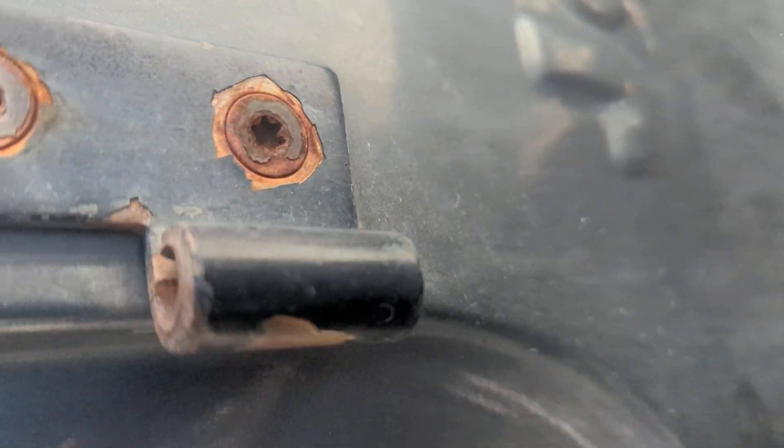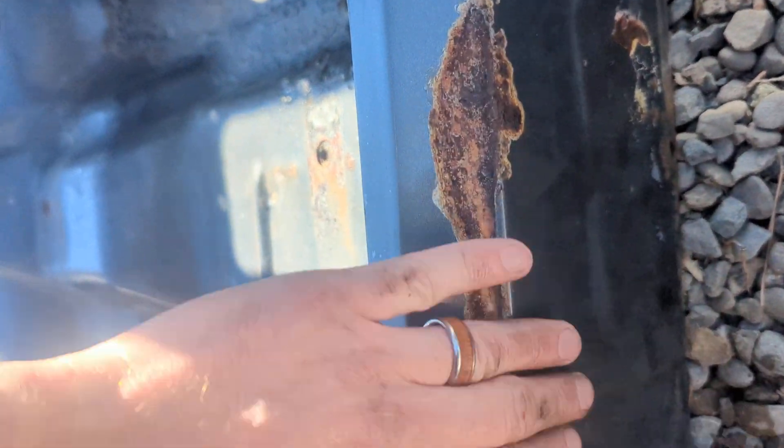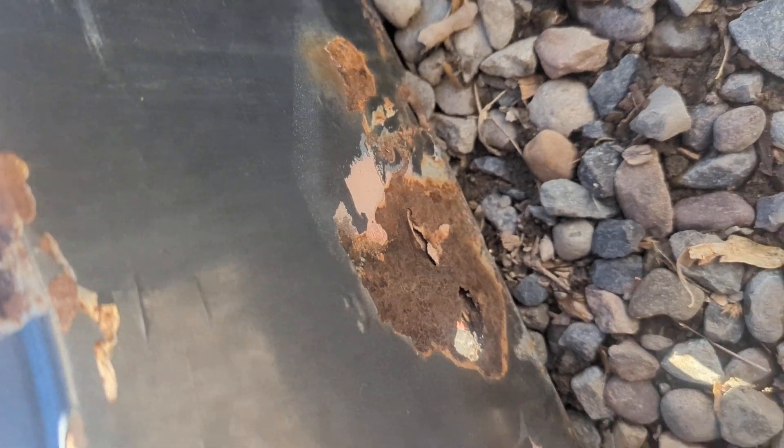The Jeep's got a little bit of surface rust on that emblem there. Coming down the sides, there's some surface rust here. There's a little bit of Bondo down on the bottom lip here — probably was pushed in at one point. There's definitely some Bondo here. The lighting is just really hard there.